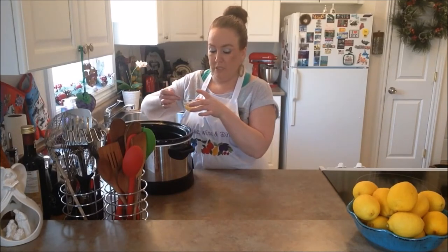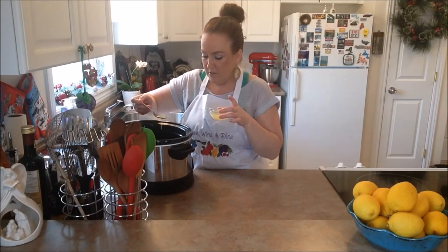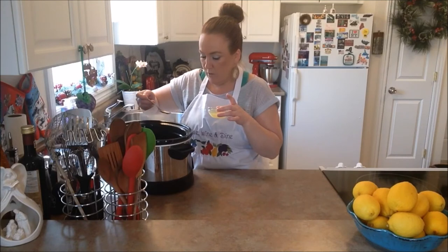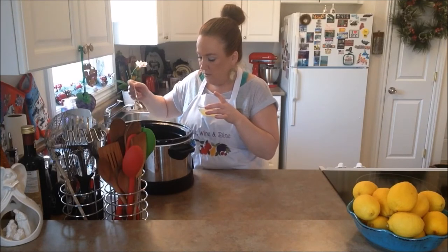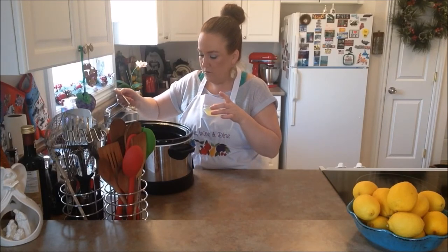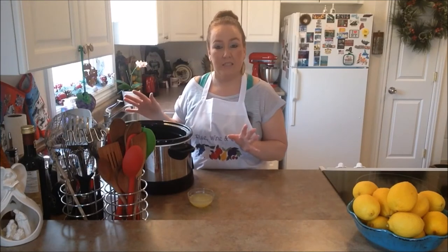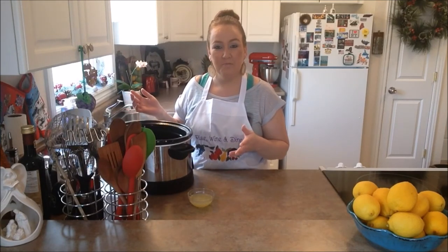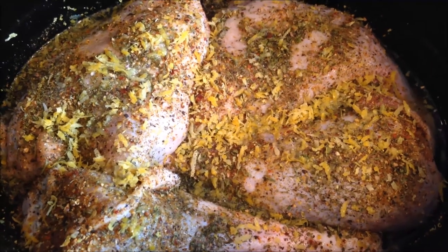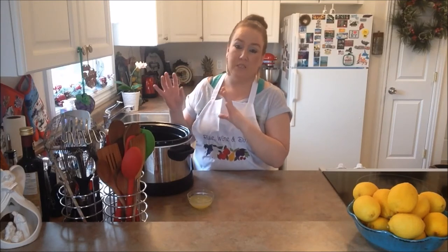With our lemon juice, we're just going to take little teaspoonfuls and drizzle it on — just little drops. You don't want to wash off the seasonings, so just gently sprinkle on your lemon juice. We also left some lemon juice for when we go to baste later on; we're going to sprinkle that on in between basting our turkey.